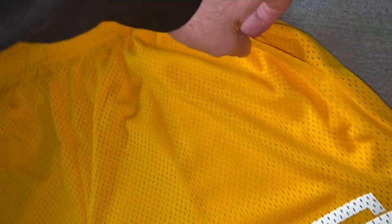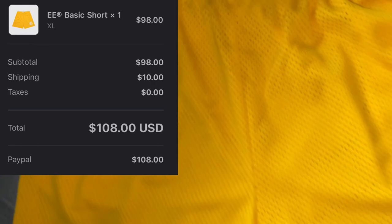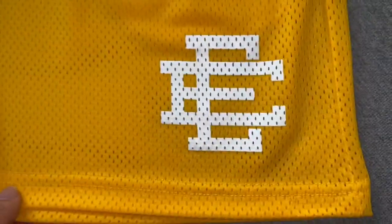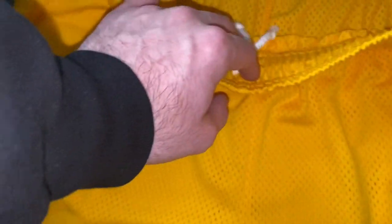Here we are — look at these bad boys. Extra large, made in New York. I really mess with the quality. These were around $108 altogether — I didn't get taxed, which was pretty good. Got some pockets right there which is nice too. I always love having pockets in my shorts. It's a great pair of shorts and I'm about to try them on for you guys right now.